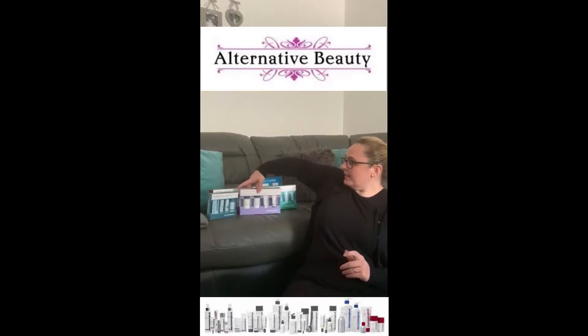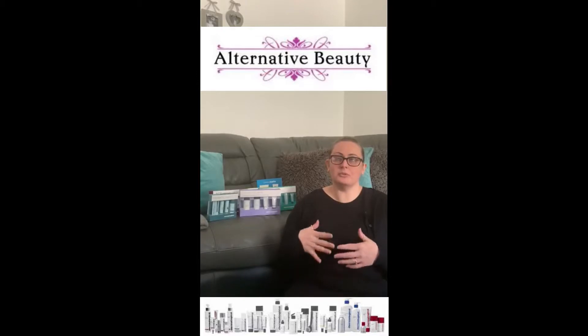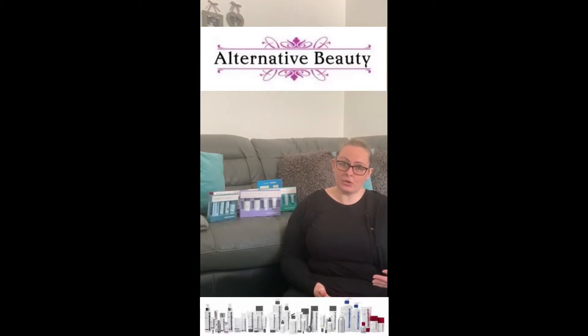Once everyone has used their supply and everything's gone back to normal and we're back in the salon, we would love for you to come up and have a face mapping and a shot under a skin scanner to see the improvement on your skin from using the kits, and we could also recommend other products that would suit you and that you would benefit from.